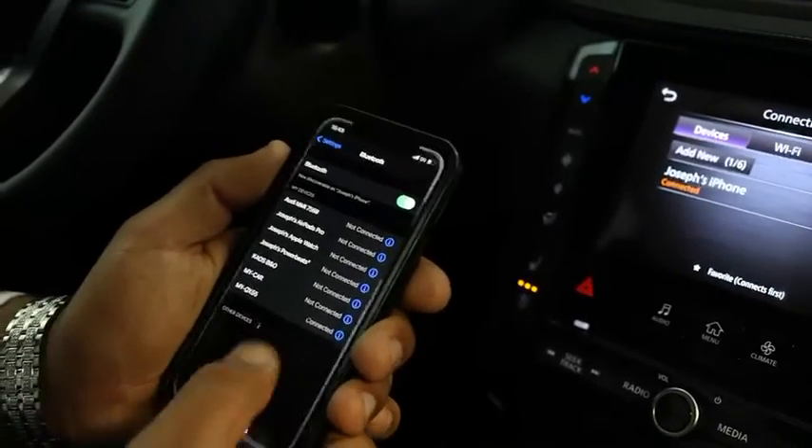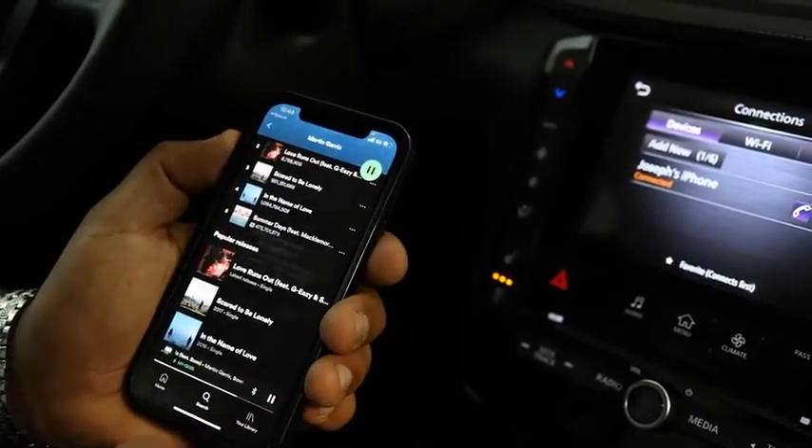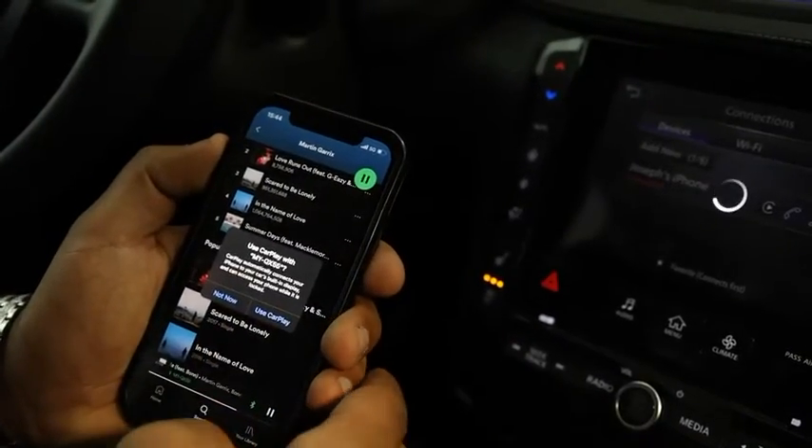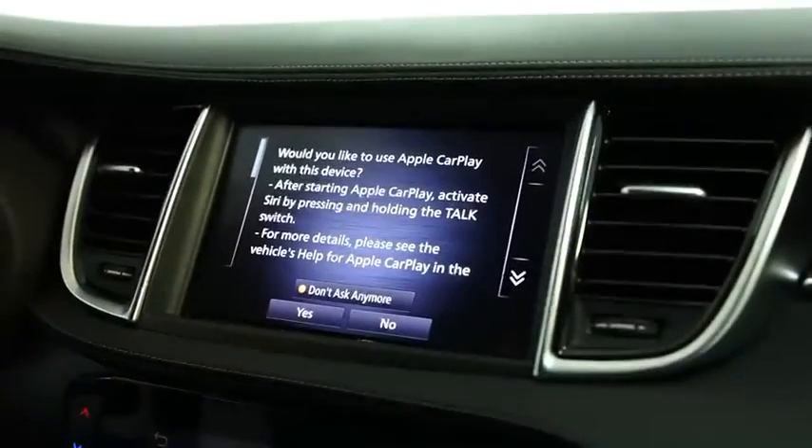Once it is paired, go over to Spotify or Apple Music and wait for the CarPlay to be recognized. Once at this menu, hit Use CarPlay on your phone, as well as the vehicle's main interface.